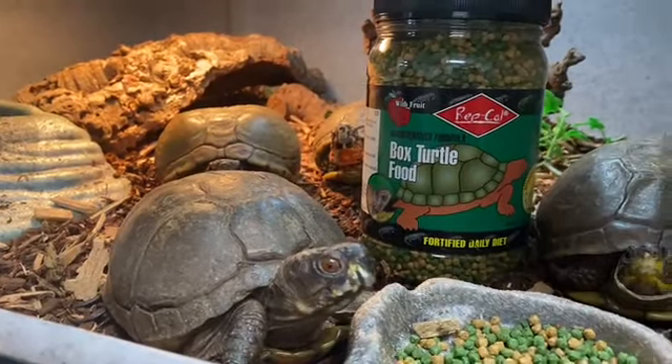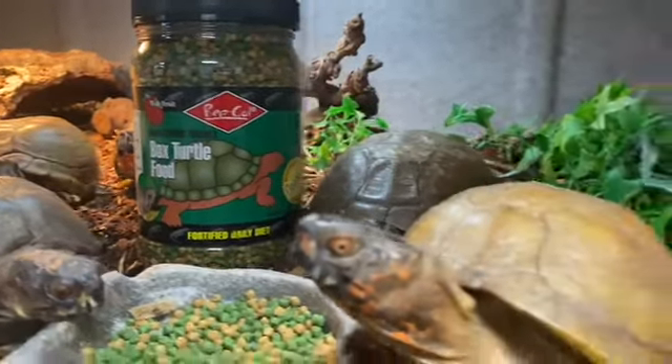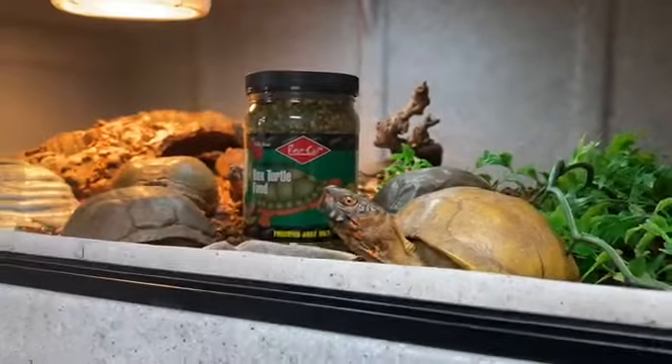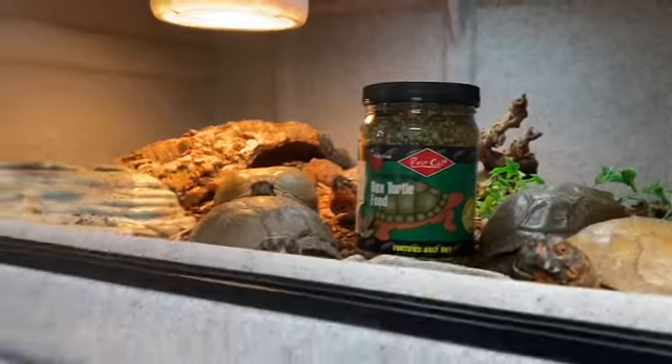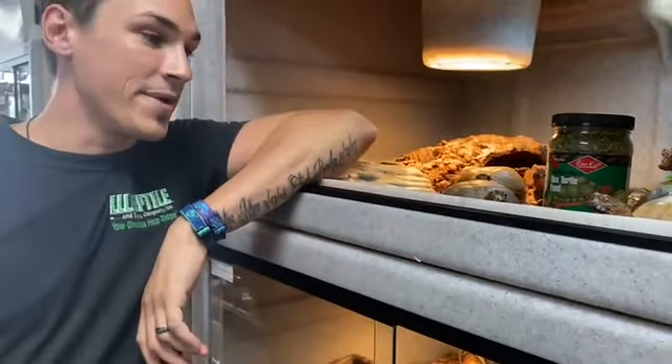To keep these guys, you want them to have a basking spot between 85 and 90 degrees on the hot side, and on the cool side 70 to 75 degrees. These guys should be kept at 70 to 80 percent humidity. Come in and check these guys out or check us out on the web at LLLReptile.com.